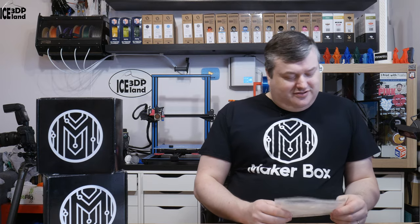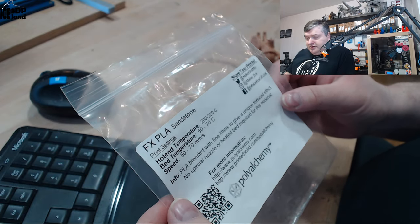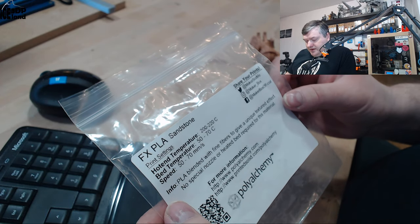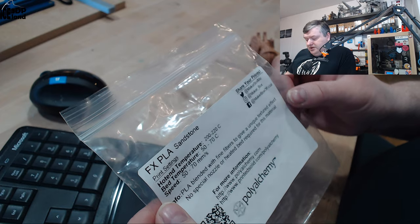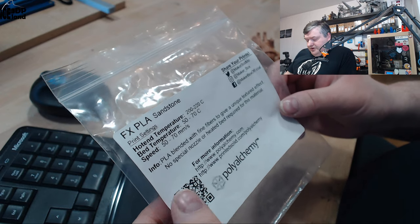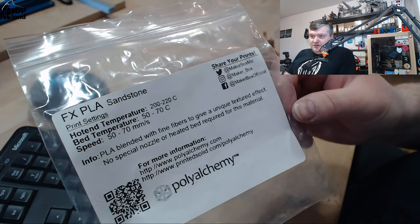This filament is a new series of PLA filaments from Polyalchemy. The label says FX PLA sandstone. Sandstone is a color, and they made a series of FX PLAs with different colors. The print temperature should be 200 to 220 — a little bit higher than normal PLA — with bed temperature 52-70 and speed 52-70. I was printing at 210 and had good results. It's PLA blended with fine fibers to give it a unique textured effect. No special nozzle or heated bed required. More information at polyalchemy.com or printedsolid.com/polyalchemy.